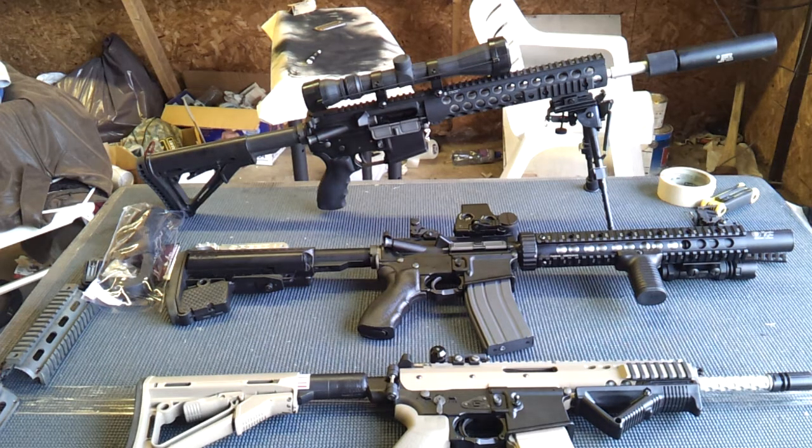On the front is a Mad Bull Halo Gemtech QD silencer. Those things are about $80 and get harder and harder to find. They're absolutely beautiful. It's resting on the front end on an AMP Tactical 6-to-9-inch tactical bipod — I love that bipod, it's extremely lightweight. What you're looking at is a tack driver of a sniper system.